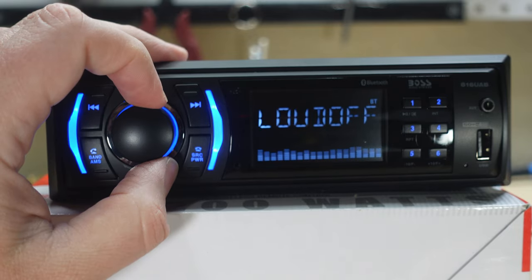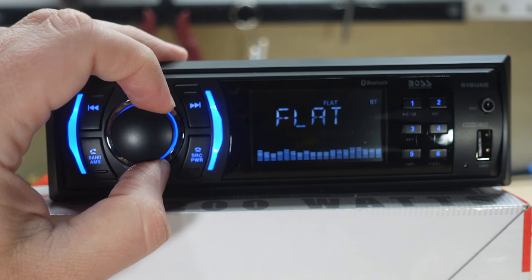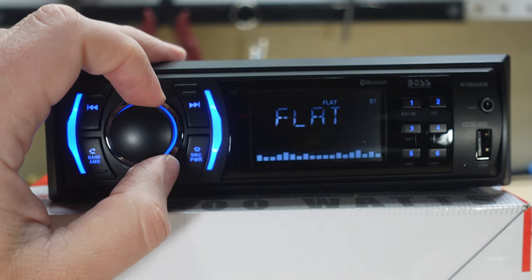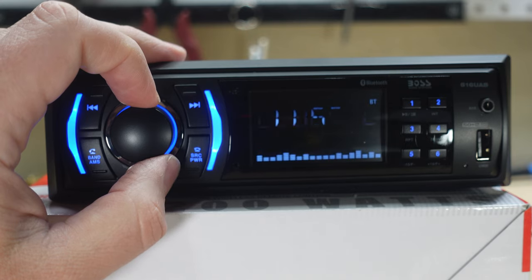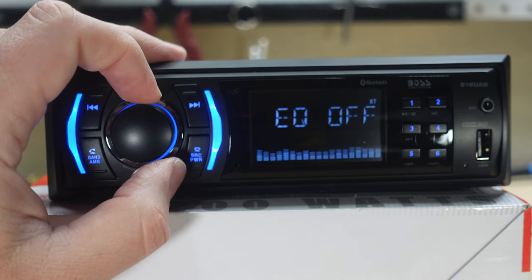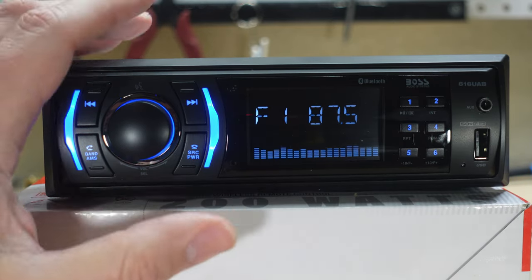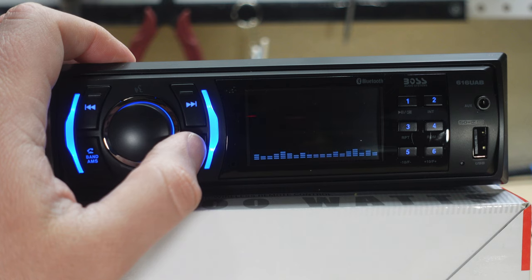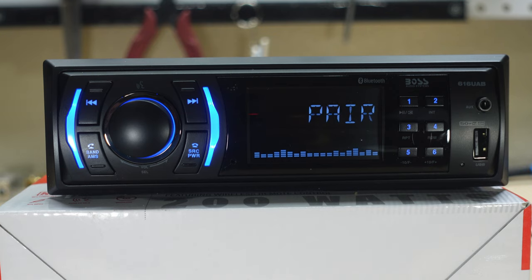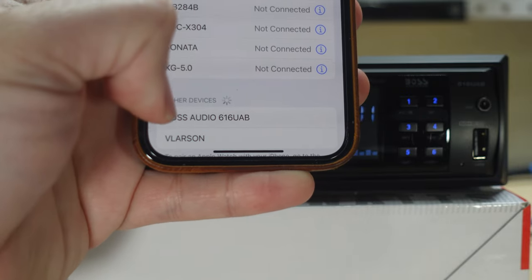We have a bass adjustment, a treble adjustment, and a balance — bass and treble, no mid-range. It can bounce left and right; we have a fade for front and rear; a loudness on/off; and an EQ. The pre-set options are: off, flat, classic, pop, rock, jazz, and EQ off. There's no way to change the display — you get the spectrum analyzer and that's your only option.